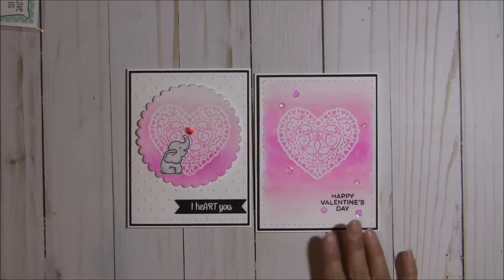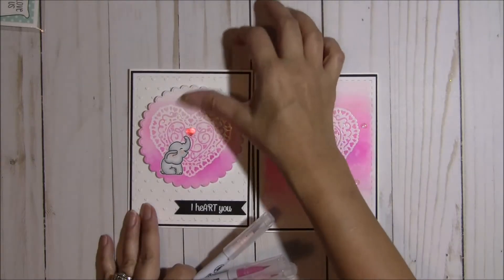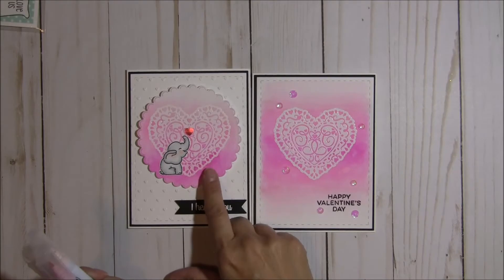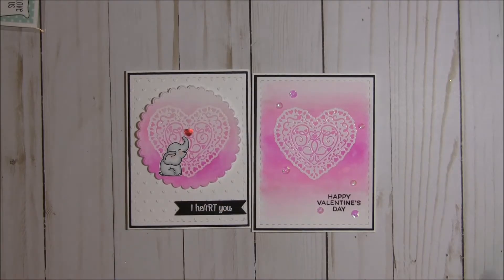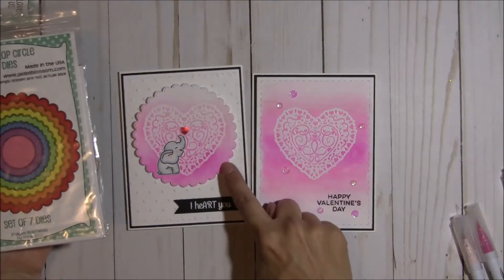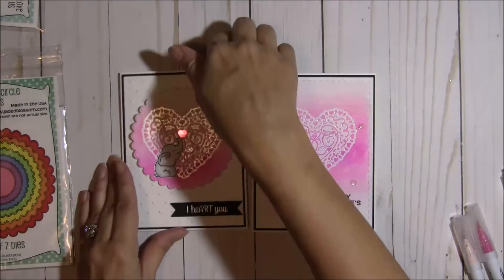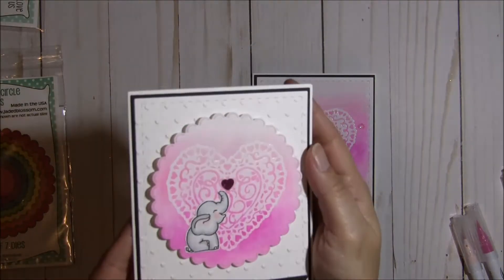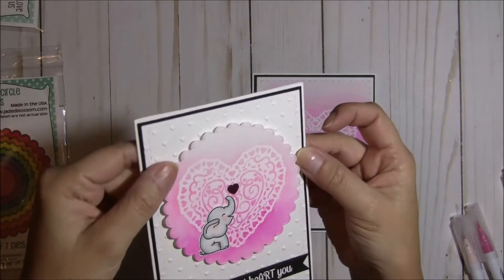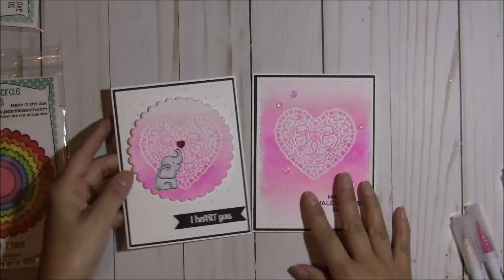Once I had my backgrounds done, I used the full background for this card here. And for this one I cut it out with the Jaded Blossom Scalloped Circle dies — I have them right here. I cut this one out to give it that really cool scallop look, and I love the little slits here in the scallop die. It's very unique.